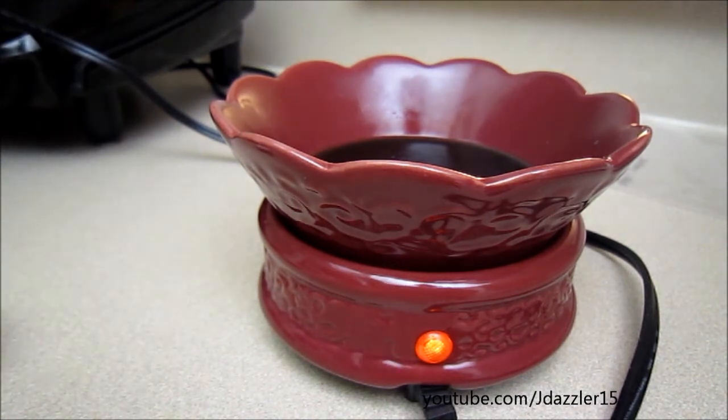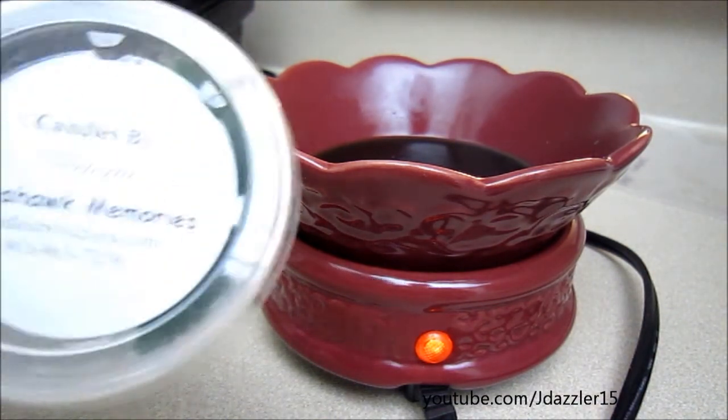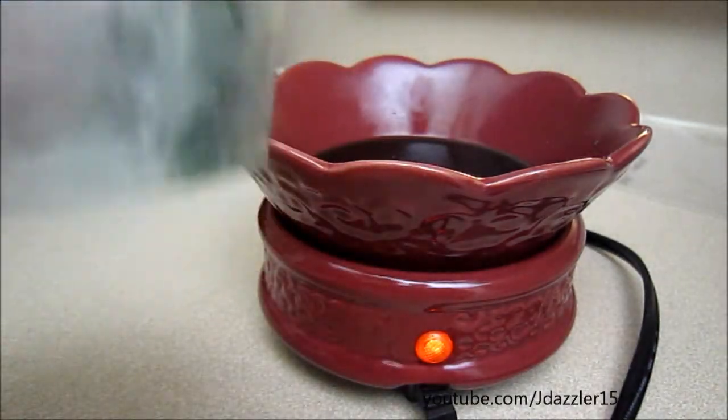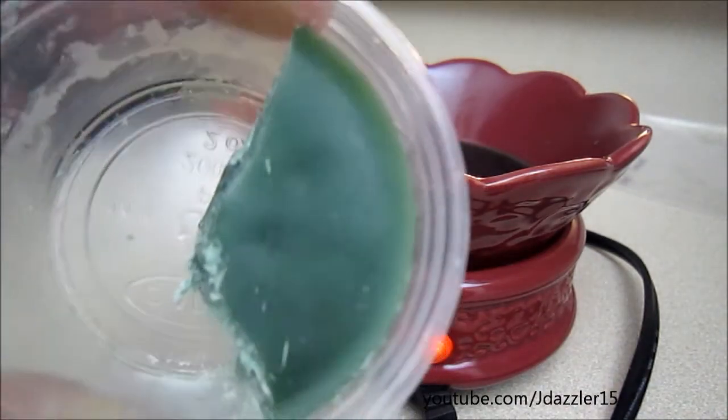So that's what I'm going to be reviewing today. This specific one that you're looking at right now is called Tomahawk Memories. And this is what it looks like in its normal state — it's a really, really pretty green color.